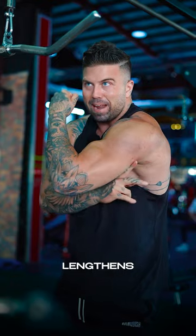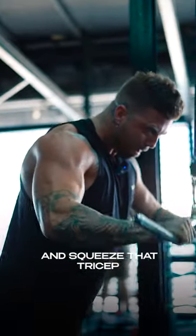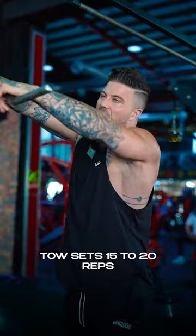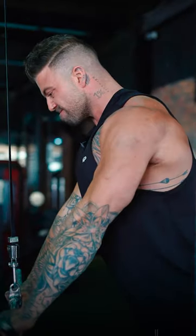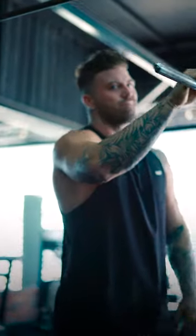So the tricep lengthens, and then push into the machine and squeeze that tricep. Two sets, 15 to 20 reps. Do the simple stuff — get it done.